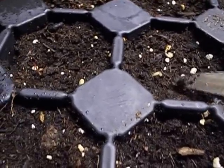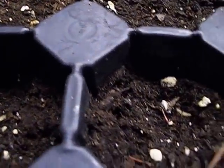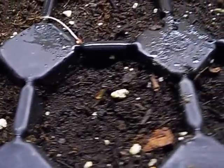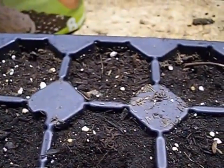We'll let them sit and grow for four to six weeks before you can transplant them out into the flower beds. There it is, guys — thanks for following along and we'll catch you later.